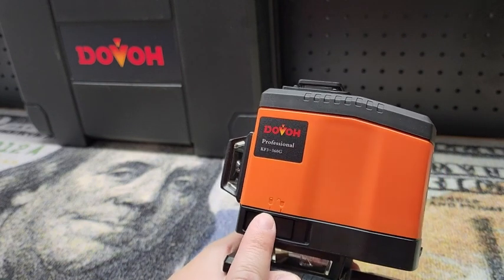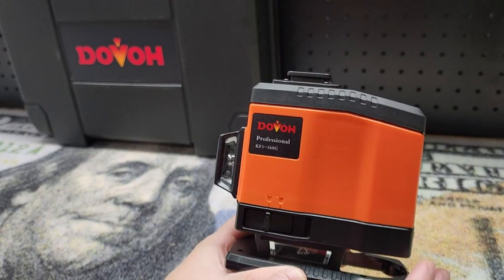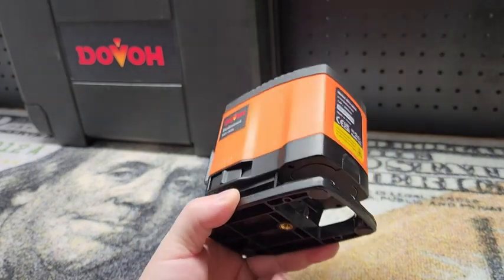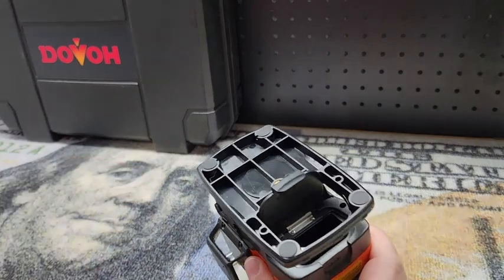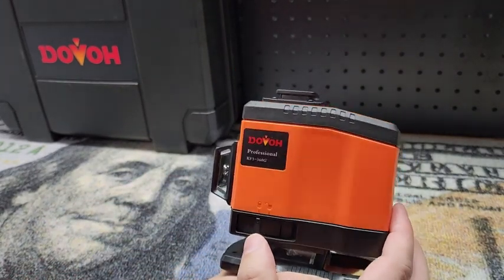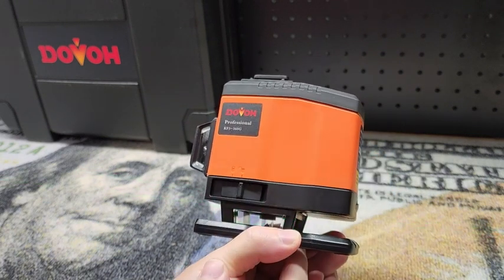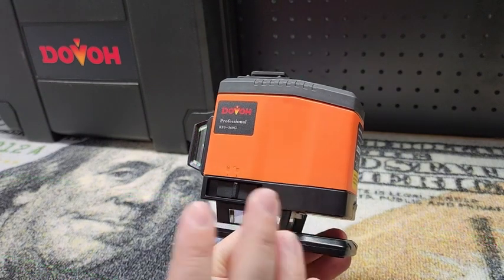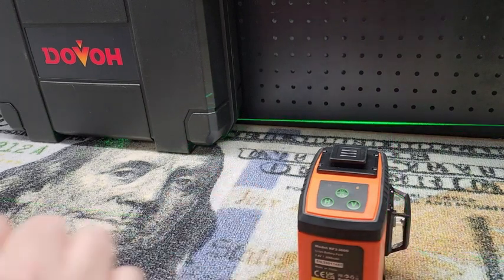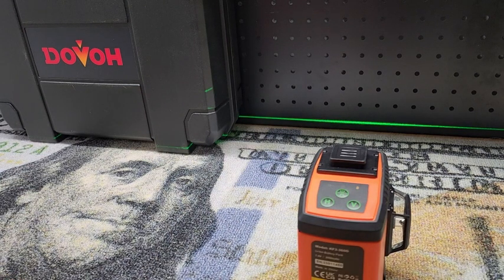Here is our switch that works as a power switch — it also unlocks the pendulums. Whenever you're transporting the device you want to make sure that they're locked so you don't damage anything; that's very important. But as soon as you switch this over they'll be able to move and the lasers come on. When we unlock the pendulums you're going to see a blinking light and hear a beeping noise — that is to tell us that we are out of level. So if you are close to being level but not quite, that alarm sound warns you that your line is not level. As soon as we put it on a surface where we can get a nice straight level line, that noise goes away and it's just a solid beam on.